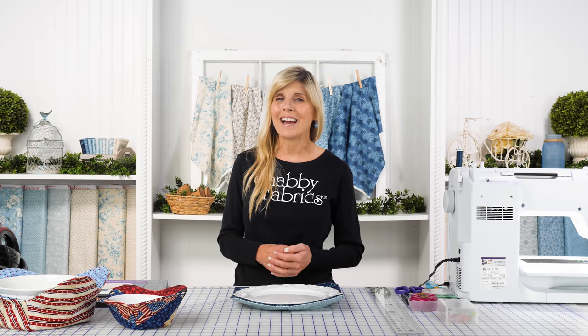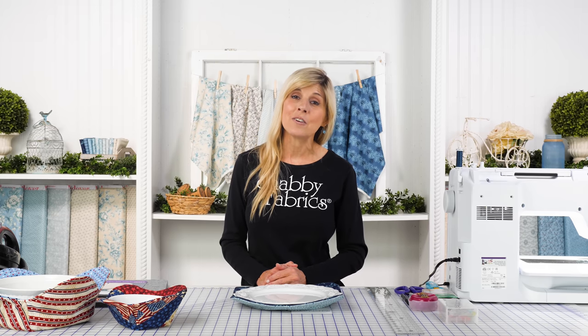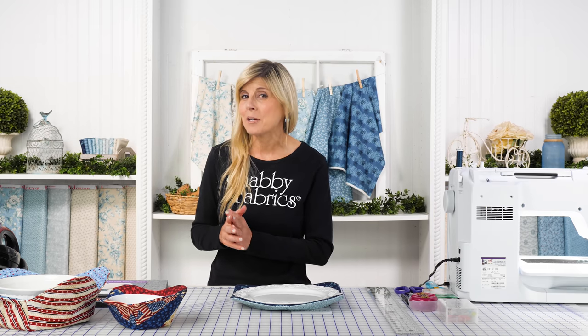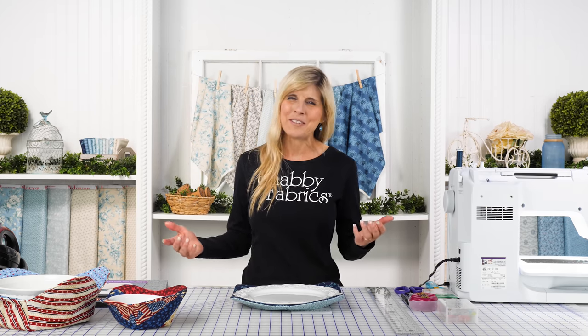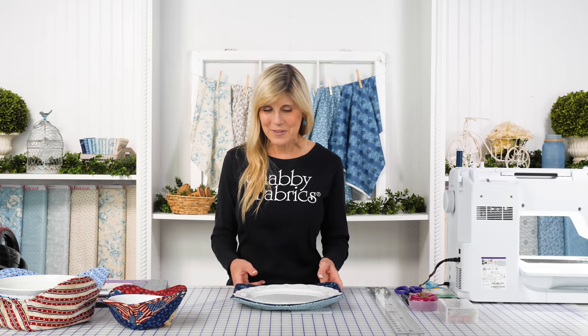This happens to be the Bluebird Collection from Etta de Sittar, Laundry Basket Quilts — she designs for Andover. How fun it would be to get a fat quarter set. Maybe you can make each plate cozy with a different combination, and maybe coordinate some of the other fabrics with the bowl cozy, the large bowl cozy, and even the casserole carrier. The fat quarters will do the job for all of that, and it's beautifully coordinated.